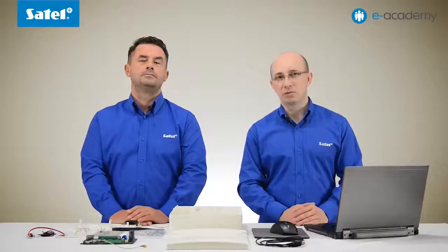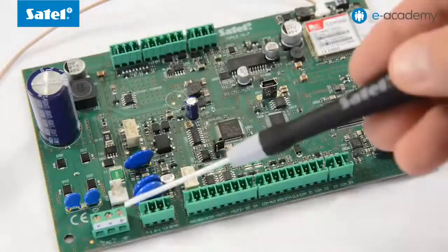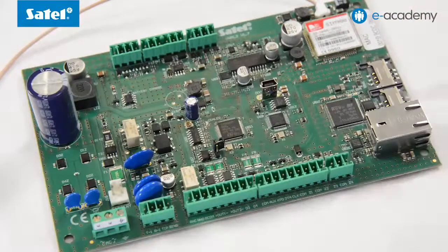Now a few words about the VersaPlus mainboard. It has the following integrated components: a switching power supply with 2 amp output current, PST end dialer, GSM module with dual SIM card support, Ethernet module, as well as the voice alarm verification module.